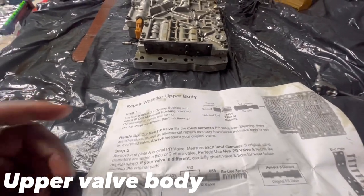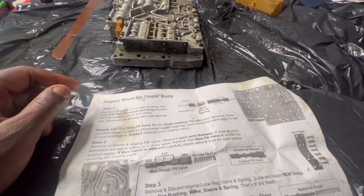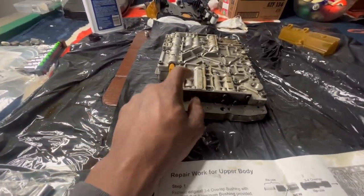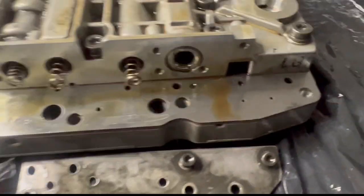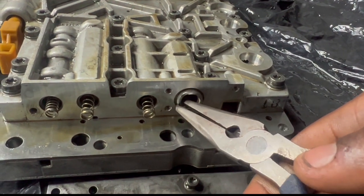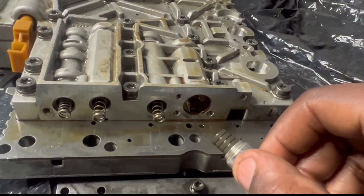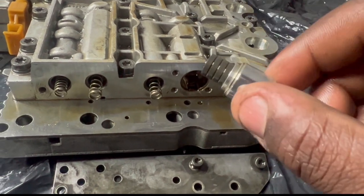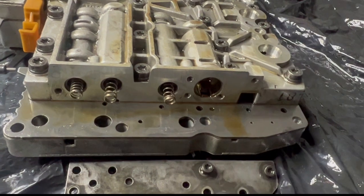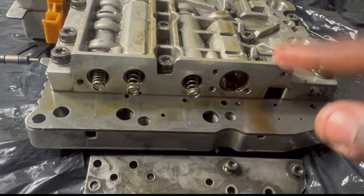Now we're working on the upper body. We're going to replace the sleeve on this side using the two-dot sleeve. This is the older sleeve right here, we just pull it out. Let's put in the dot-two sleeve and torque it up to 40 inch-pounds, then move on to the front.